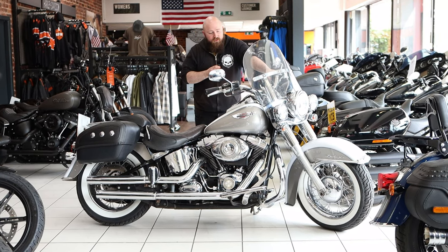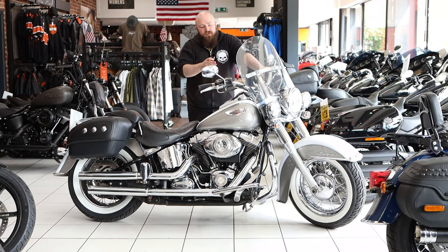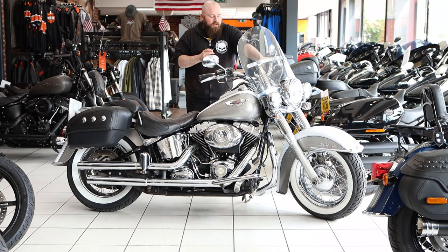A few minor touches elsewhere as well, so you have a few additional accessories on the bike — a Harley-Davidson fuel cap, the timing cover — just a few really nice touches that accentuate the bike nicely.